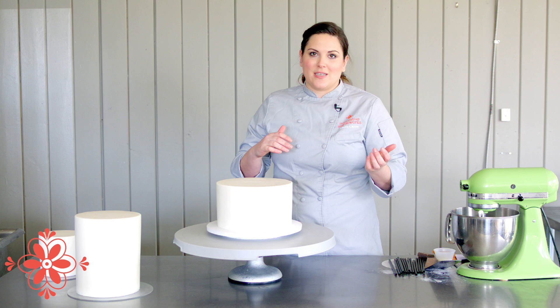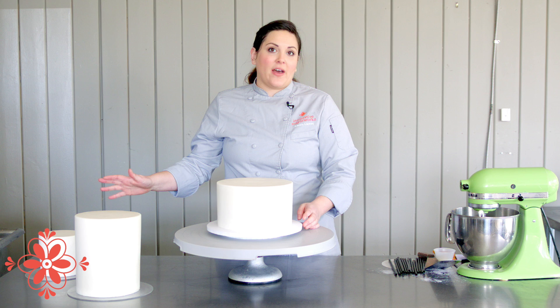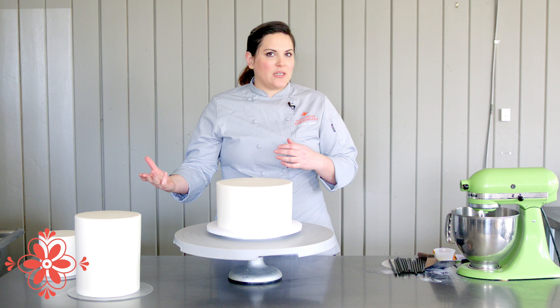With this cake, the tier sizes I have are a nine, a seven, and a five. My general rule for how many straws you put in each tier is: however many inches the tier above it is, is the number of straws you put in that tier.